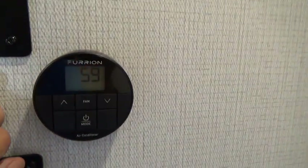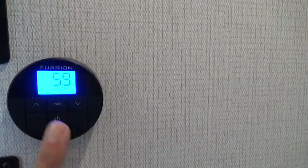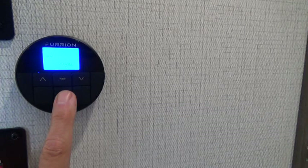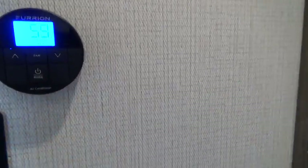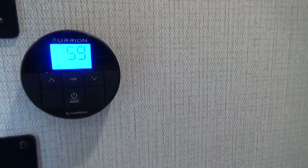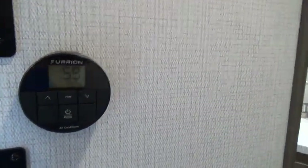This is your thermostat for your AC and your heat. You push and hold the mode button until it comes on. Right now it's in the cool position, and the up and down arrows adjust the temperature. As you scroll through, you have the heat mode, a fan mode, and a dry mode. The dry mode is similar to a dehumidifier — so if the temperature is not very hot outside but it's humid, you might want to use the dry mode. It uses less power than the air conditioning does.